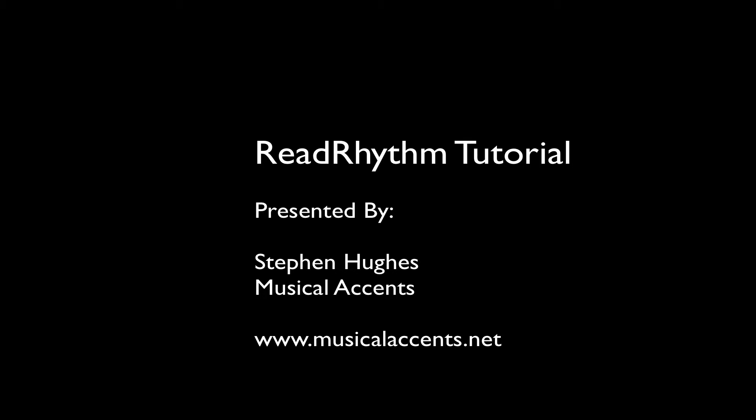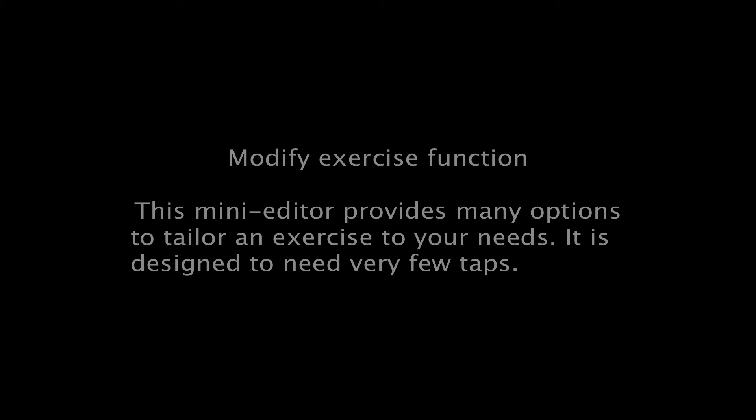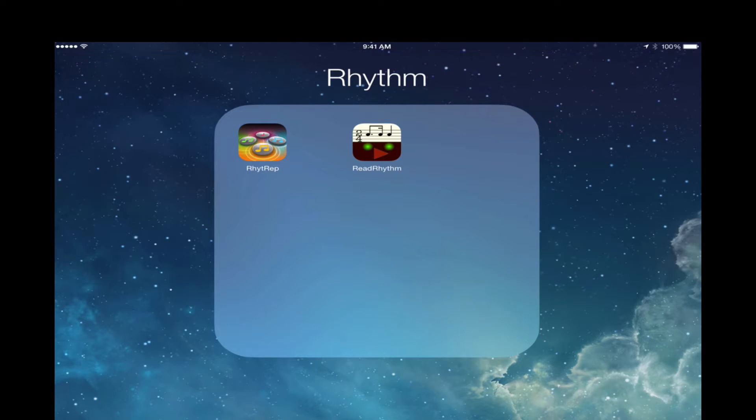Hello, this is Stephen Hughes with Musical Accents in Dallas, Texas. Today I'm going to be giving a video tutorial on how to use one of my favorite apps of all time, Read Rhythm, in your piano or music lessons — any lesson really as a musical instructor. And recently there has been a new update to this app that has really blown my mind. I've been waiting for it forever: the ability to edit the rhythms to your liking and then save them. So let's go ahead and go into the app.